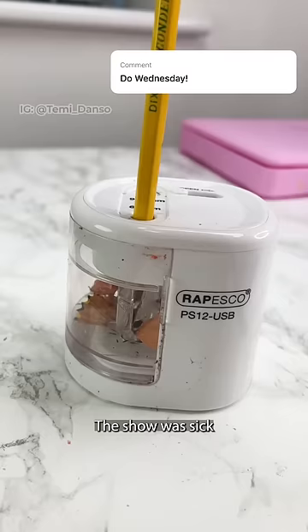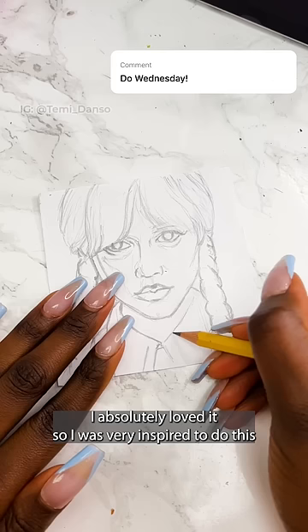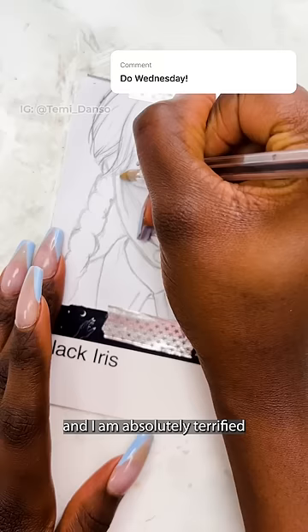The show was sick — I absolutely loved it, so I was very inspired to do this. But portraits are so difficult and I am absolutely terrified.